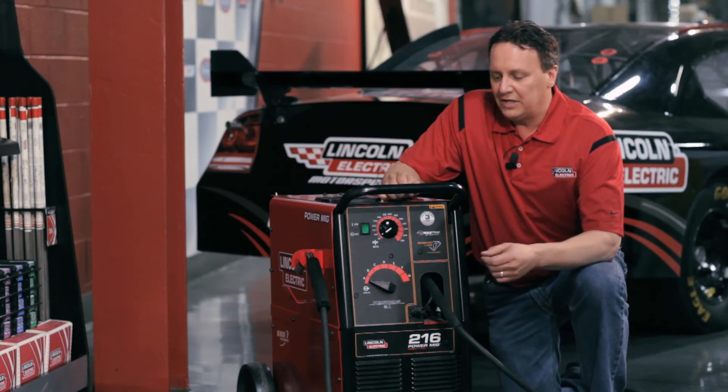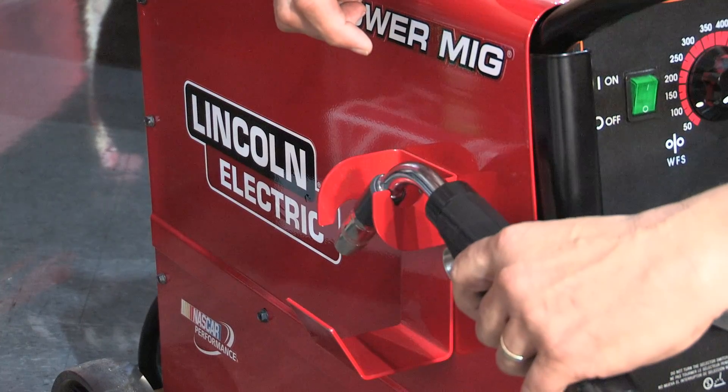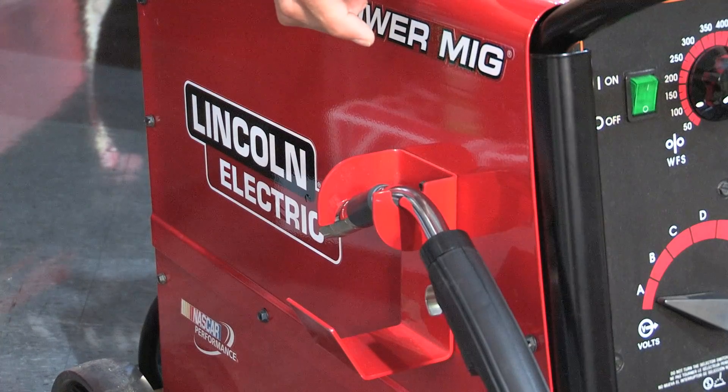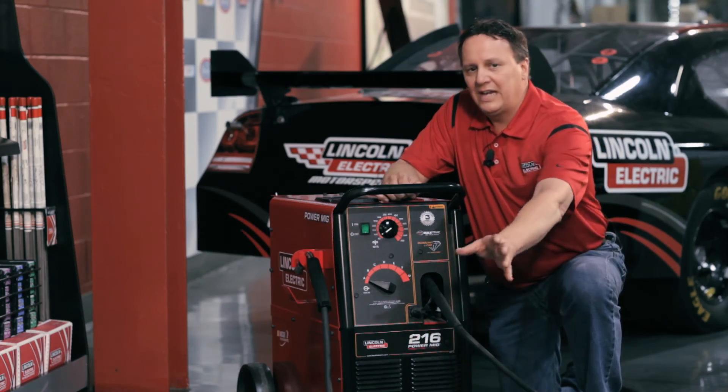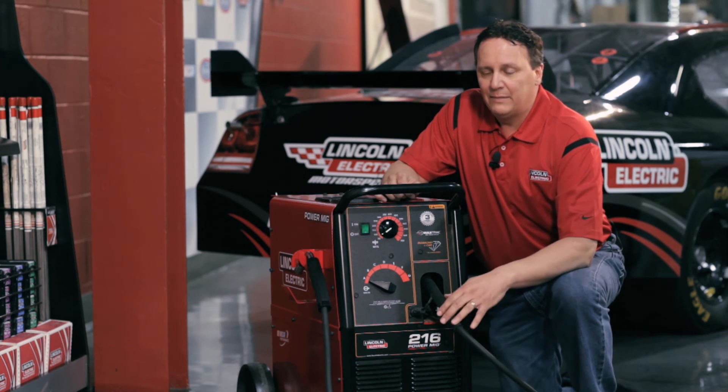One of the main features of the machine is the cable management system. This is the cable claw, which allows you to actually hang the gun. No more throwing the gun over the top of the machine. No more stretching the cable out and having a forklift or somebody roll over and damage your gun and cable.